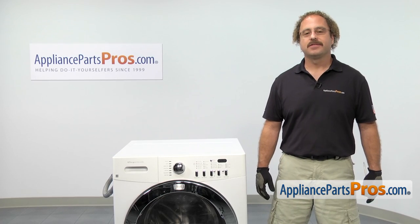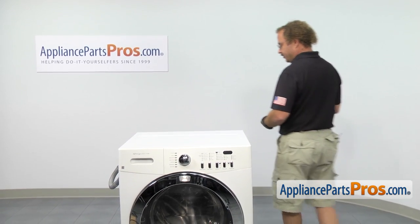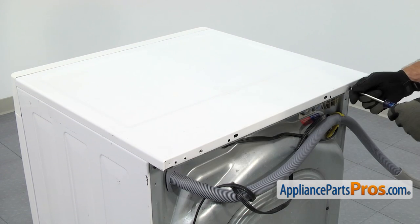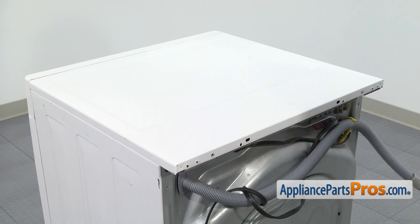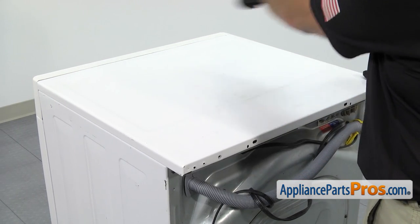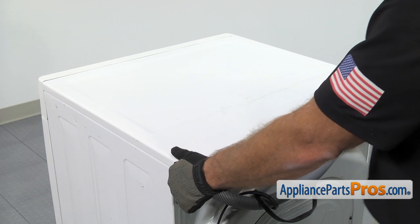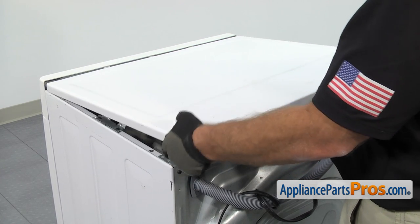In order to get to the part, we have to take the top of the washer off. We're going to go around back and use our Phillips screwdriver to take the screws out. Once you have the screws out, we can lift the top off. First, we have to pull it back about a half an inch or so, so the front lip comes out from underneath the control panel. Once you have it released, you can lift it off and set it aside.